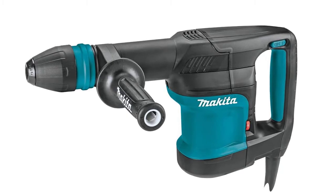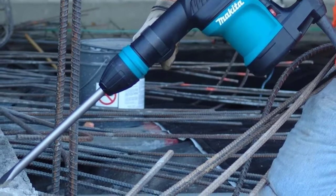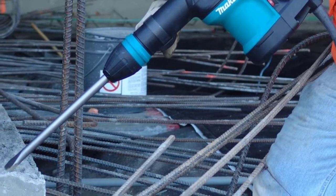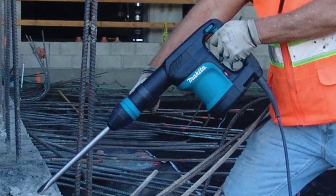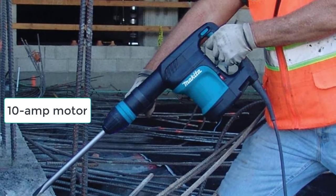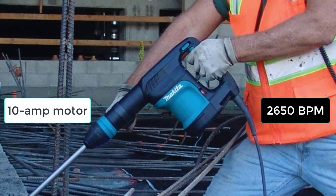It is ideal for horizontal or angled applications, but you have to bend down if you want to break a slab of concrete or dig a tree stump. This compact and lightweight demolition hammer is equipped with a 10-amp motor that produces up to 2,650 BPM, perfect for tiles, bricks, and concrete.